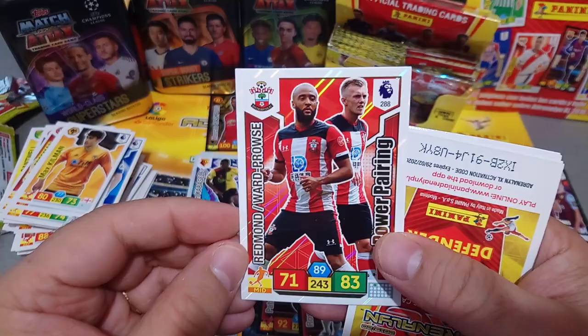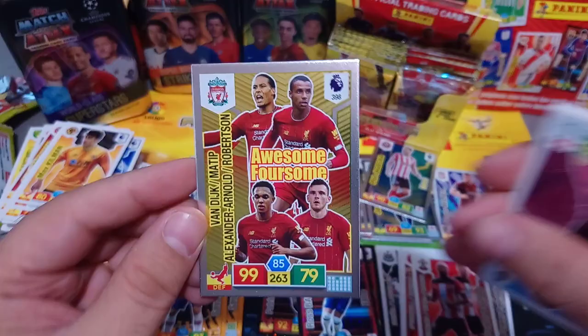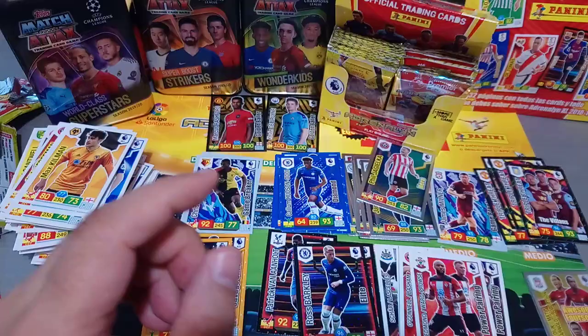Wordprouse and Redmen Power Pairing Southampton. Beautiful Awesome Foursome for the Redmen - Van Dyke, Matip, TAA, and Robertson of course. Beautiful card - a first Awesome Foursome, and that's for Liverpool. Brilliant. Base cards, Lacazette among them.